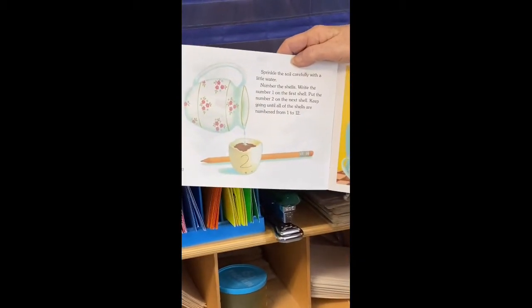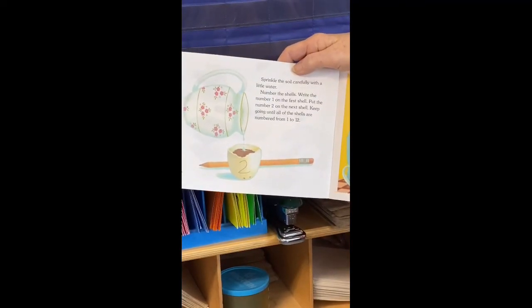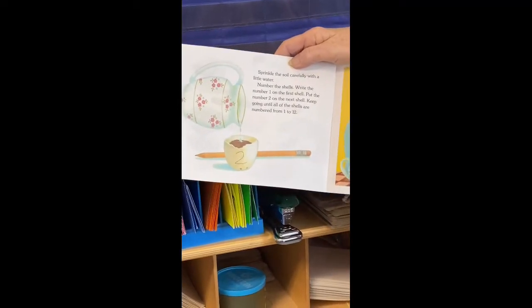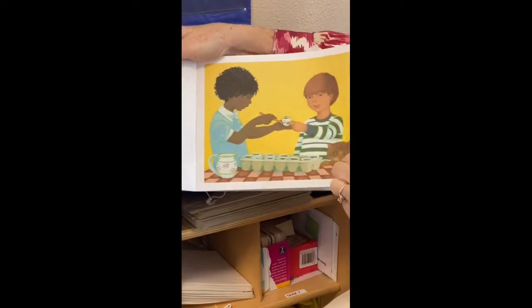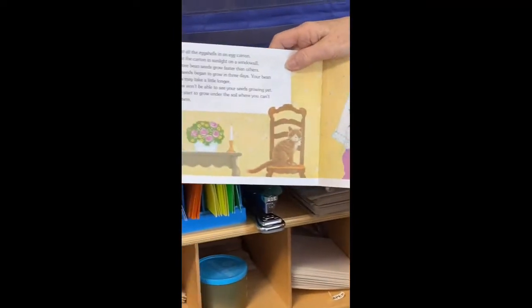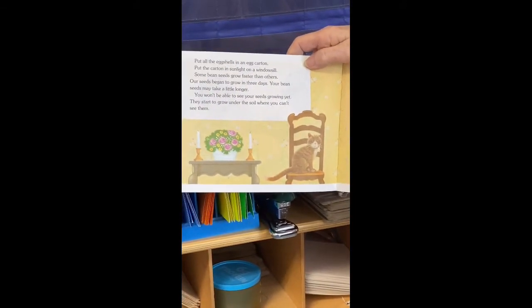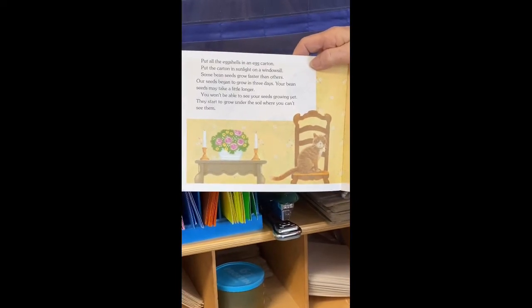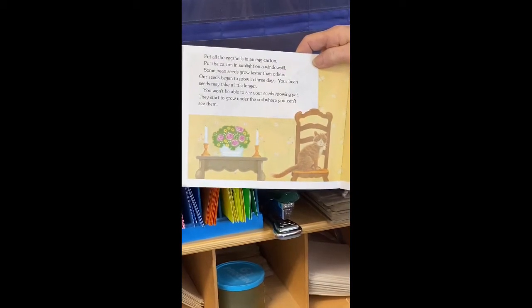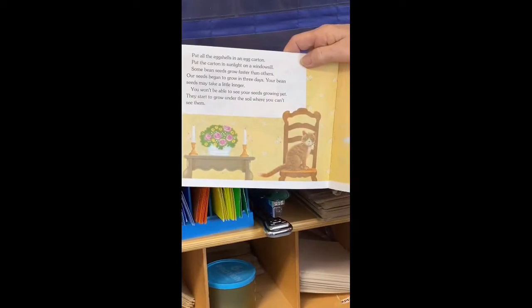Sprinkle the soil carefully with a little bit of water. Number the shells — write the number one on the first shell, put the number two on the next, and keep going until all the shells are numbered from one to twelve. It would be fun to do that at your house with different kinds of seeds. Put all the eggshells in an egg carton and put the carton in sunlight on a windowsill. Some bean seeds grow faster than others — our seeds began to grow in just three days. You won't be able to see your seeds growing yet; they start to grow under the soil where you can't see them.